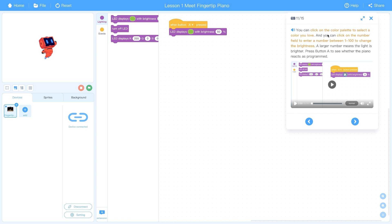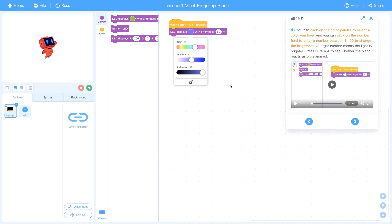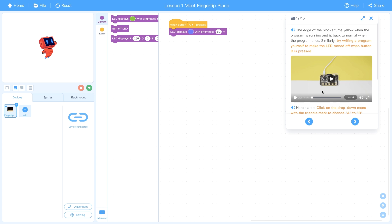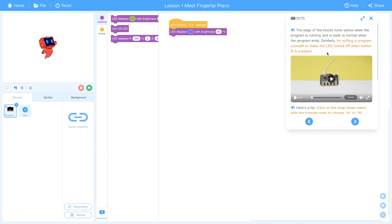You can click and change your color palette to make it any color you'd like — it's an LED so it can do basically anything. I'll do blue, and you can change the saturation and brightness. As you do that, the device immediately changes color in real time. The next step demonstrates what happens when you click the B button.